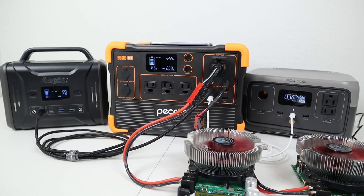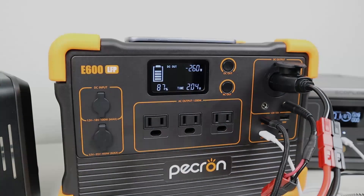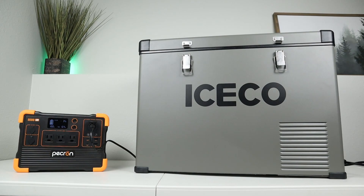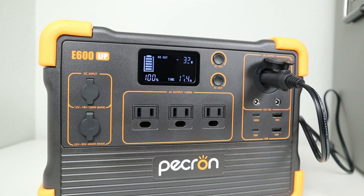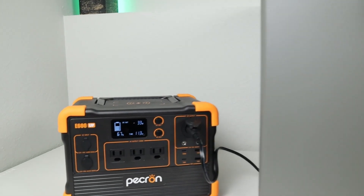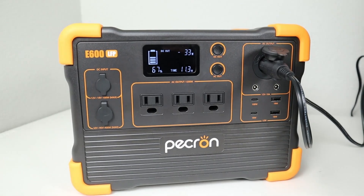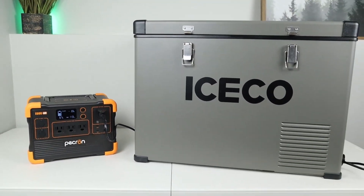I wanted to get an idea of the maximum total output while using the 12 volt output and the USB ports together, and I was able to get around 260 watts from all the ports. Some budget power stations will automatically shut off the DC output after a few hours, so a great way to test this is by plugging in a 12 volt fridge to see if it'll run for a full 24 hours. I came back after 24 hours and the fridge was still running sitting at 36 degrees, and the power station had only used about 33% of its capacity, sitting at 67%.